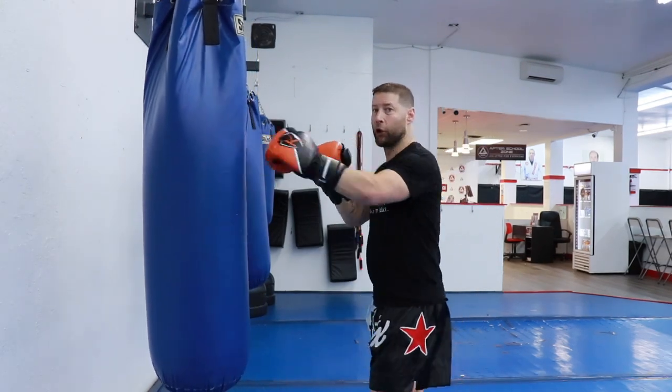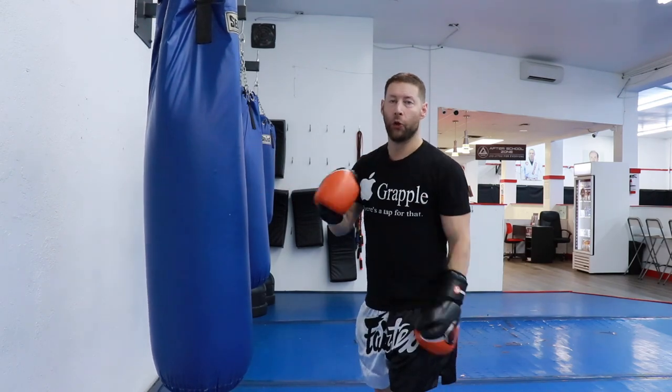So staying relaxed, throwing straight lines with your punches, and using volume over power — those are three things you can start doing right now to increase your overall punching speed. Next we're going to the weight room, and I'll show you some things you can do to increase your actual capacity to throw faster punches.